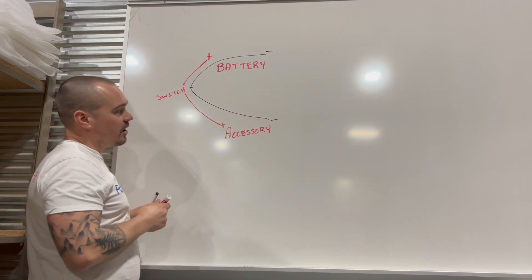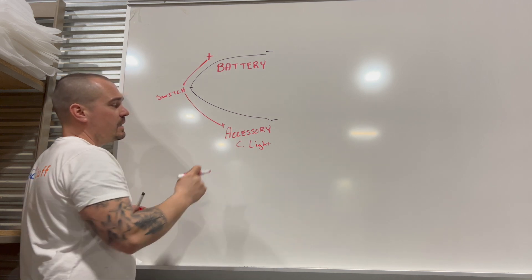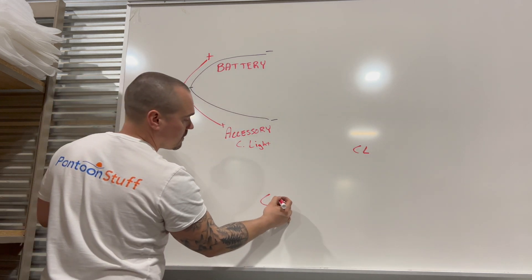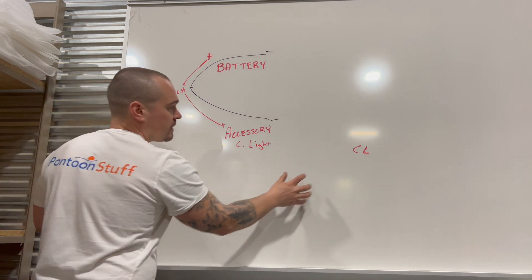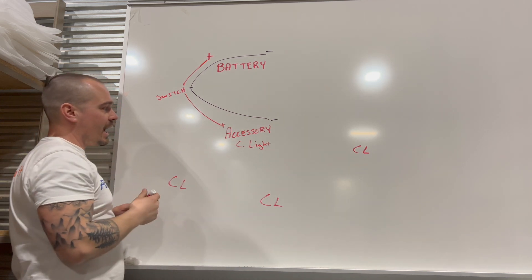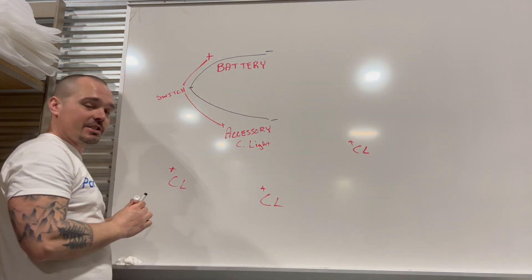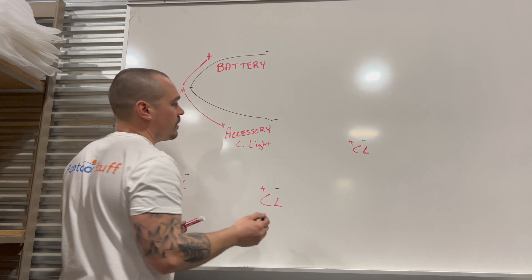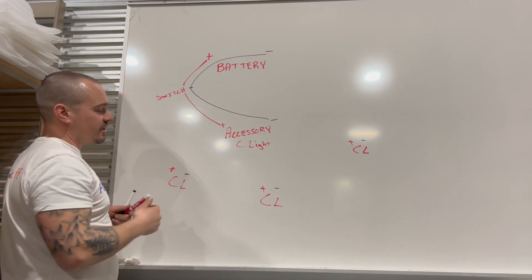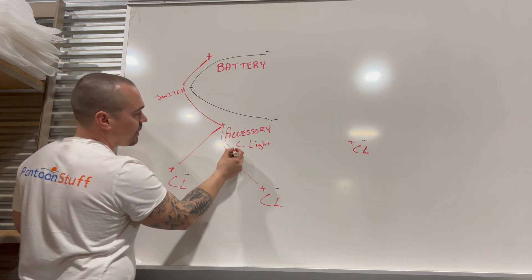Once you get your positive and your ground to that accessory, it's on. So in this case let's call this a courtesy light. From there, maybe I want multiple courtesy lights — one here, one here, one here. In order to power these, all I need to do is take my positive and my ground and extend them out. I could do them in a string, or extend them all from one place. Each courtesy light — typically when you open a package you've got a black and a red wire, or a black with a different color — all I need to do is supply a positive and a ground to each of these.